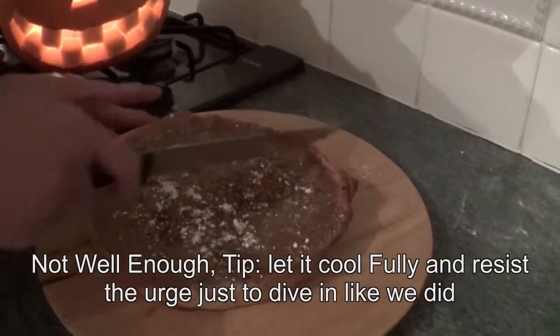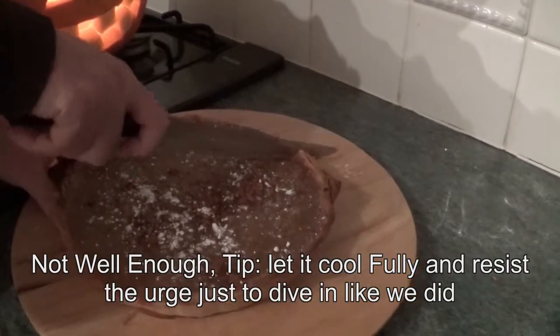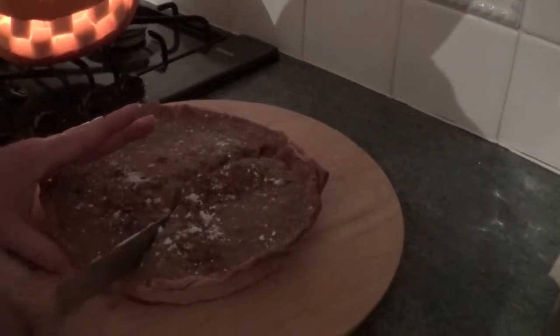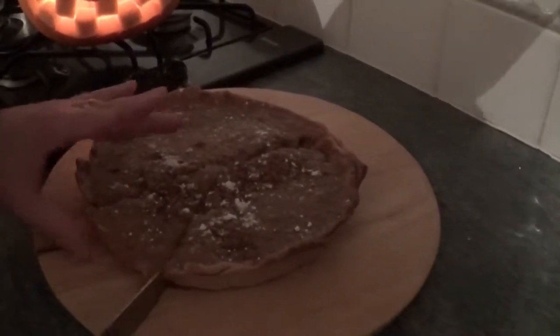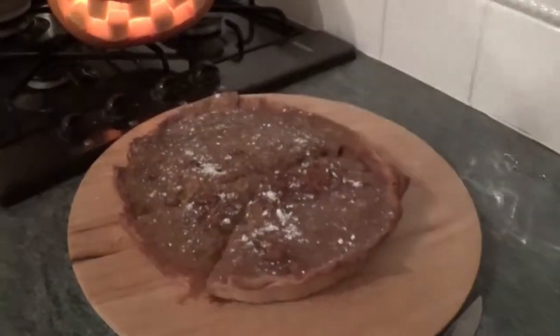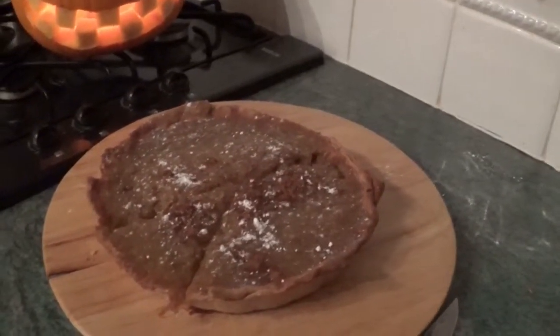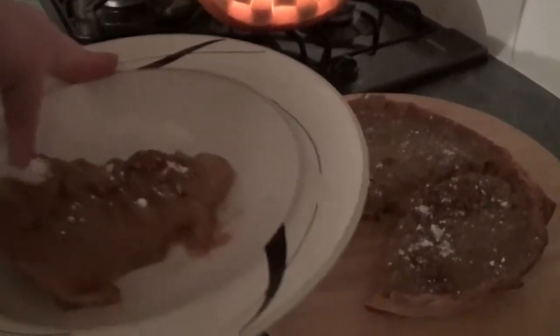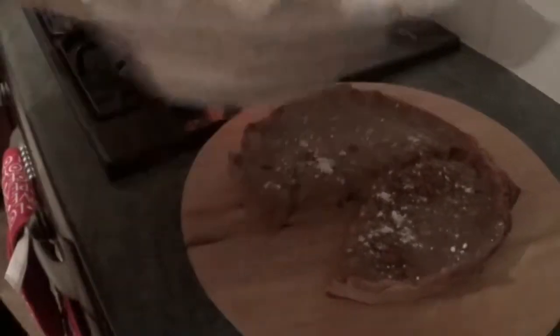It seems to have set quite well. I'll cut it across — like so. I'm going to have it with squirty cream. There we go, squirty cream on top. Now it looks like something out of Minecraft — Minecraft style, I hope. Anyway, so we're going to enjoy this. I'll let you know what we thought of it in stars at the bottom of the comments.